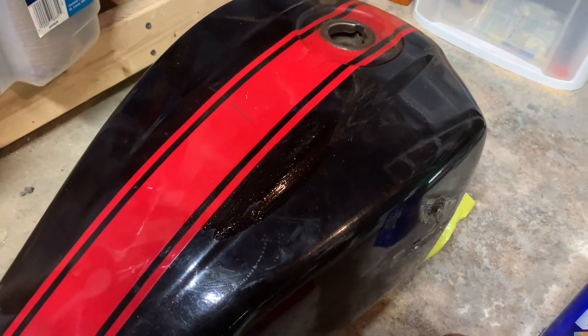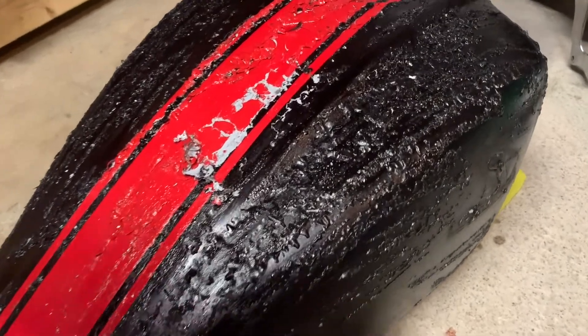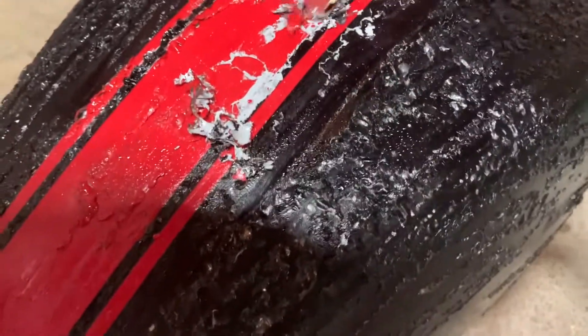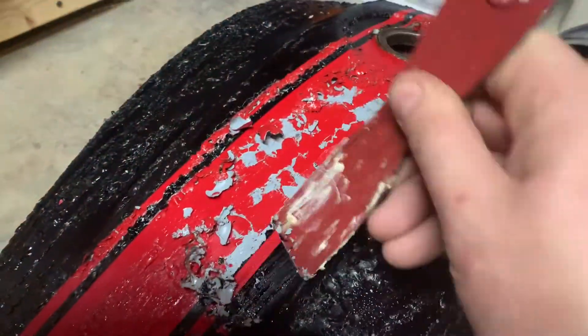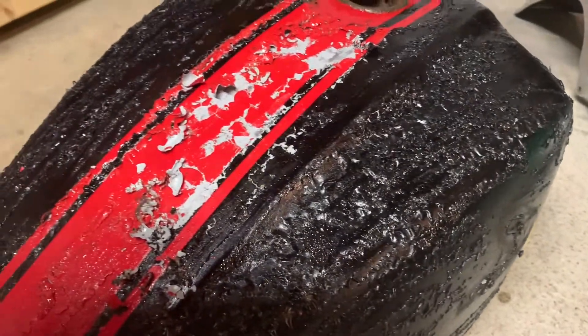It's been a couple hours since I put this stuff on and it's starting to bubble up nicely. Let me go scrape it off, throw another coat on, and then it should be good to go.